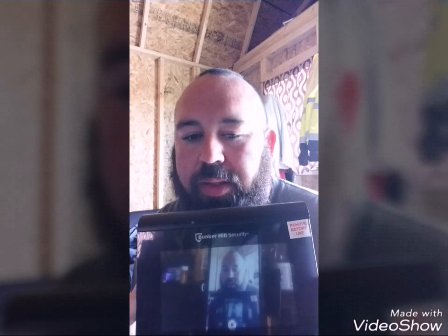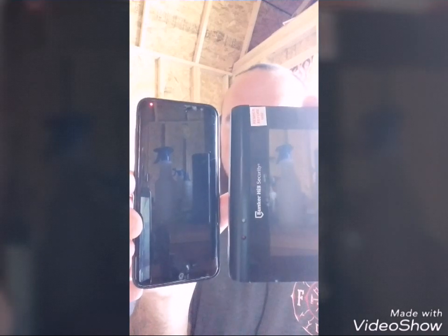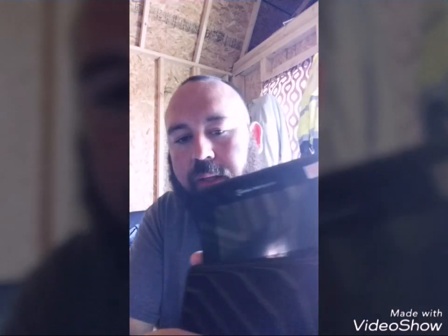One thing I'm not a big fan of is how small this monitor is — this thing is very small. Just to compare, I'm recording on my phone, a Galaxy S8. It is very, very close to the same size. The S8 is a little bit taller and a little bit wider, and the screen on the S8 is way larger than this four-and-a-half inch monitor.